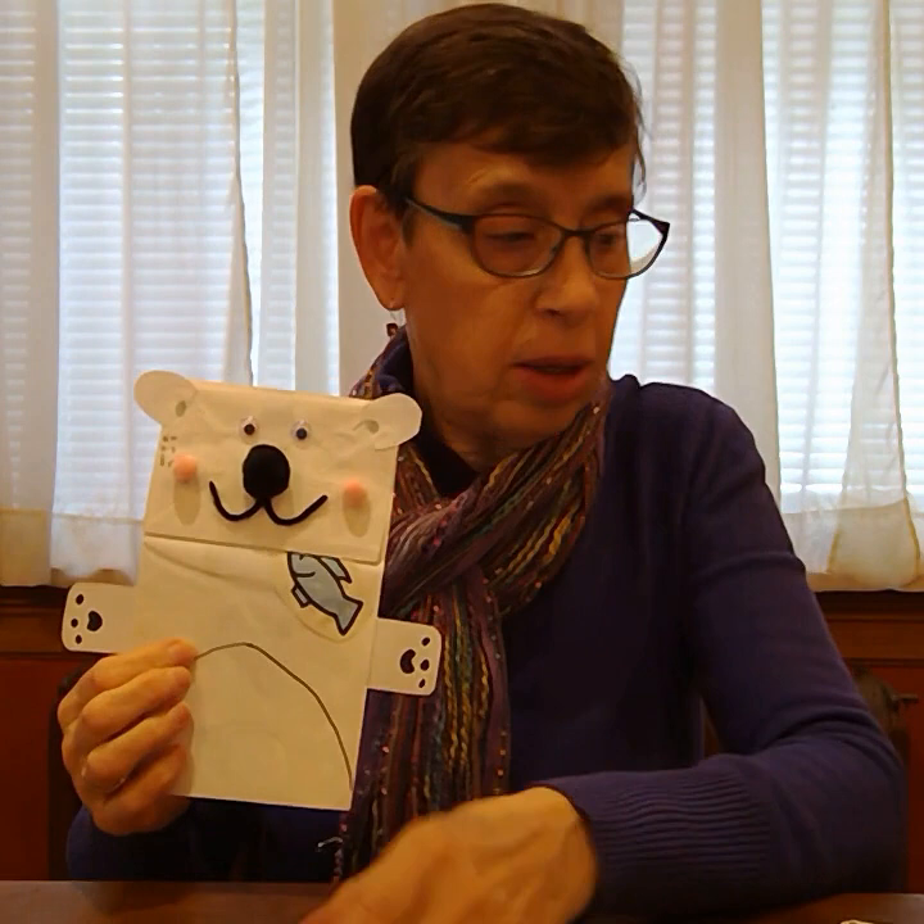That's it, boys and girls! Now we have the two puppets — here, I'll just hold them so you can see. They're very, very cute. Now I want to end with a few jokes. What kind of hugs do polar bears give? Bear hugs! Have you ever been told 'give me a nice sweet bear hug' or been given a bear hug? It's just a nice big warm fuzzy hug that feels so good.